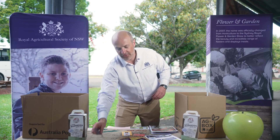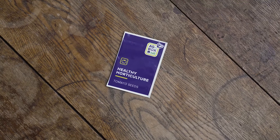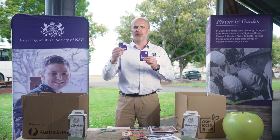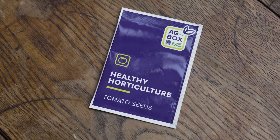I'd also like to thank our friends at Royston Petri Seeds, who have supplied in your box some cherry tomato seeds of the rainbow variety, which means you can get red, yellow, purple, and green tomatoes — and that's going to be exciting to see some of your veggie gardens come to fruition as well.